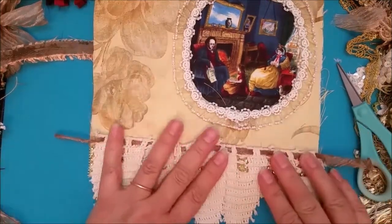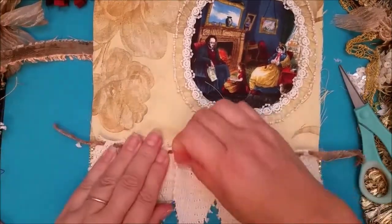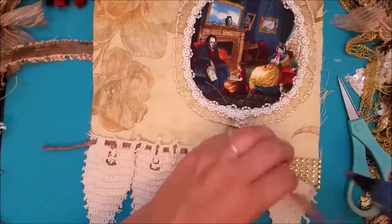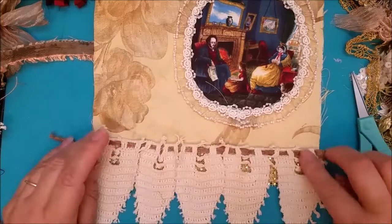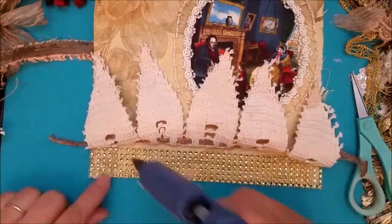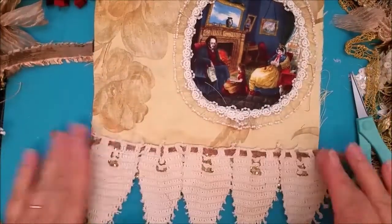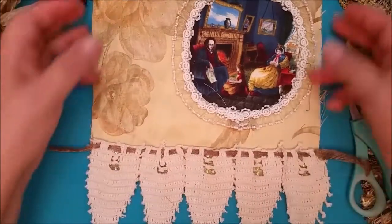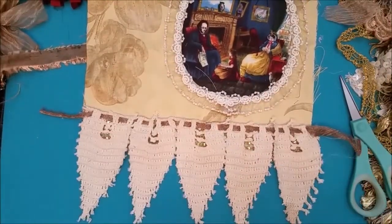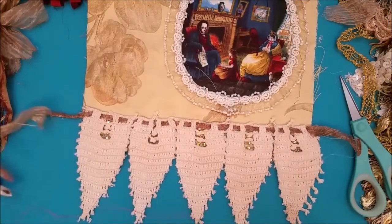Maybe I should go there — I think I'm going to put it there so it will be less bulky. Okay, so that's kind of cute. Then I had this — I've had it for a while.